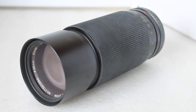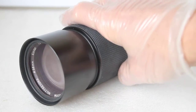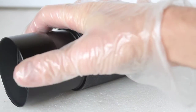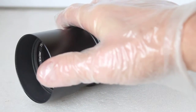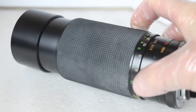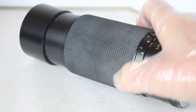It only weighs around 730 grams, but despite that it feels nice and solid. There's a nice sun shade that helps keep the dust out as well as any side light. It's metal and fully built, and the zoom and the focus are all one, which is very easy and smooth to use.